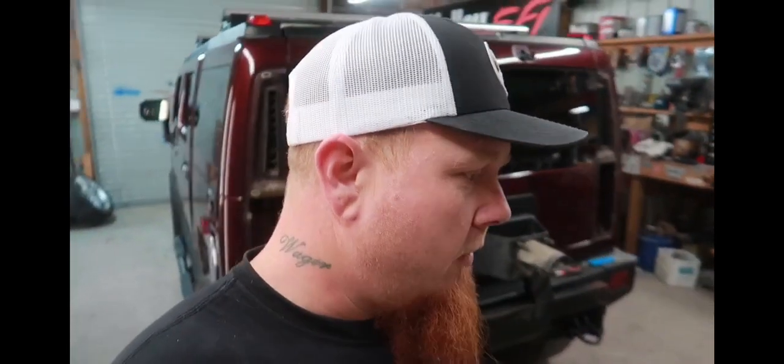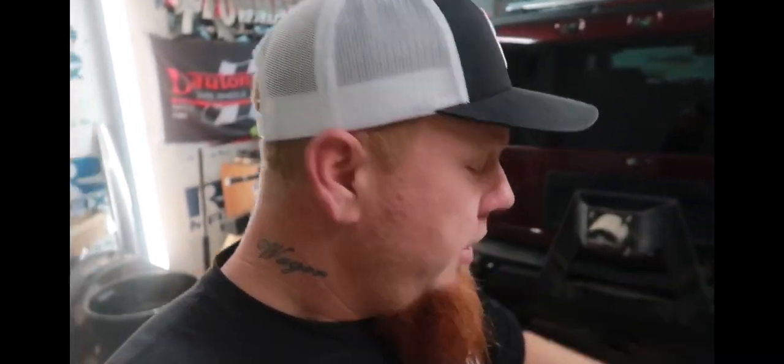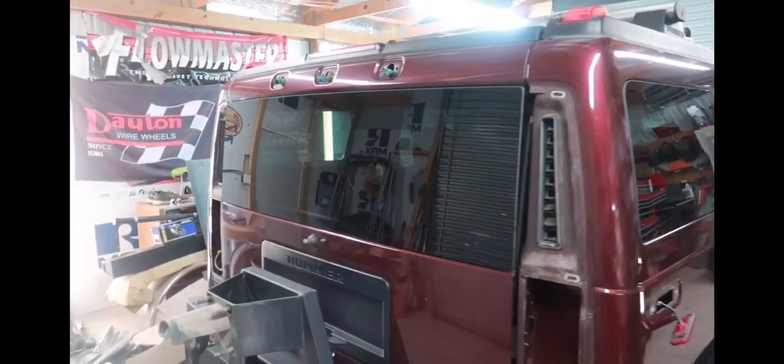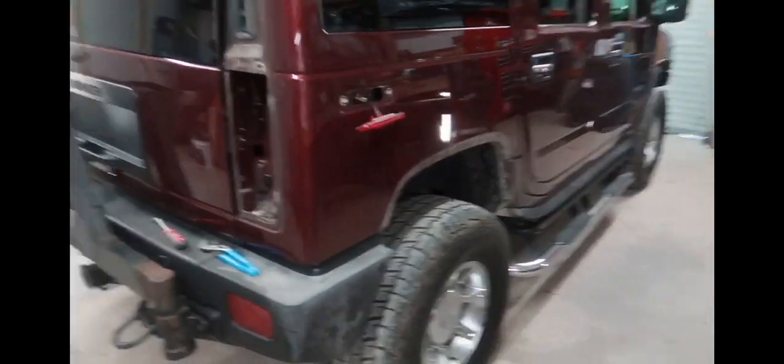It's got all-wheel drive and four-wheel drive all the time, so it's essentially all-wheel drive — I think it'll do pretty good. We took a hunt the other night and I think we took out like nine hogs, so it did great. I know a lot of people probably don't like them, but I like it — it is what it is.